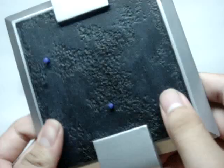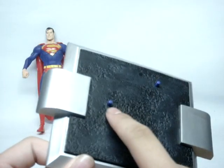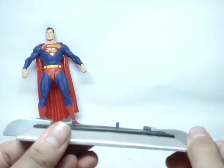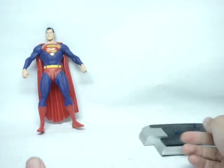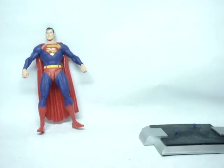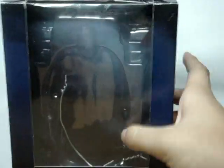I think the base texture is supposed to be asphalt, but I'm not completely sure. One minor gripe — they could have made it black instead of blue, since the blue stands out a bit. But it's a really nice base overall. The packaging is very simple: 'Superman Collector Action Figure, DC Direct,' with the Justice League branding.